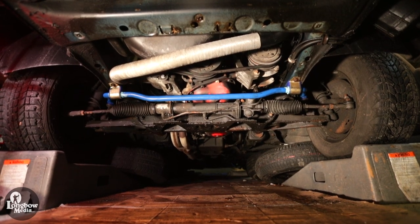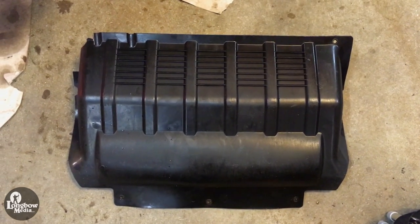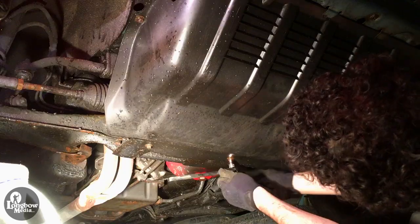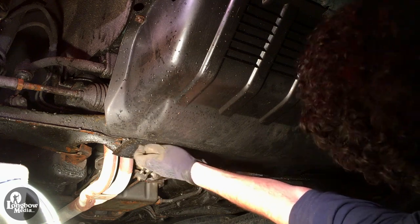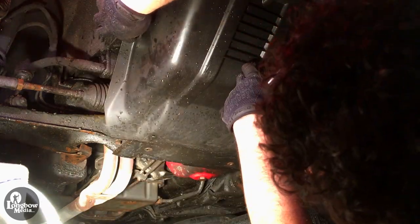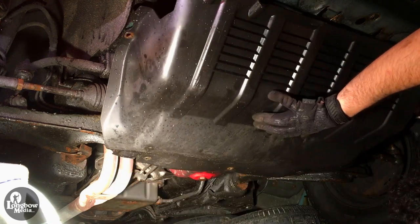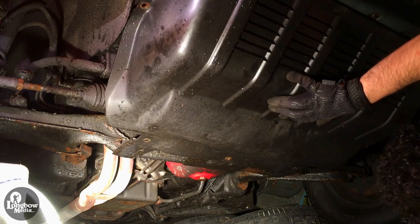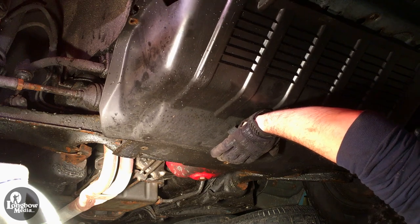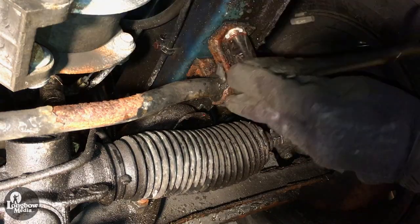Now onto the front anti-sway bar. If you have one, start by removing the splash pan. Then unseat the sway bar brackets connecting it to the chassis.